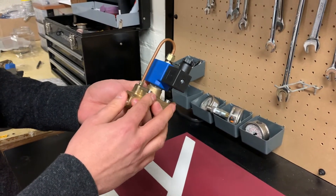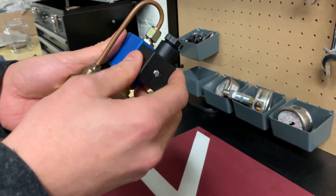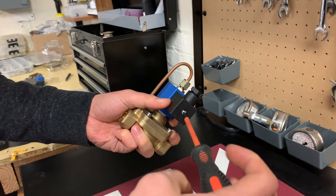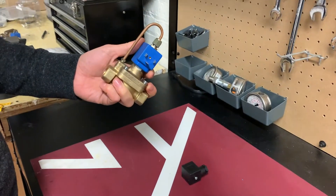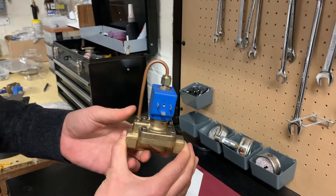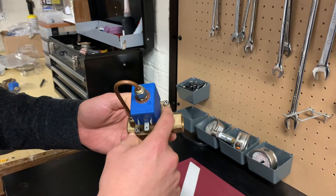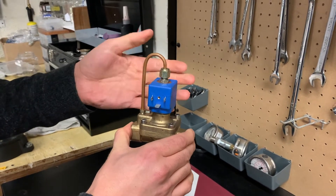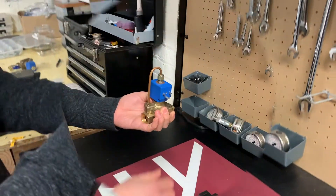To fix this issue and clean the inside of the valve, the first thing you need to do is remove the electric connector using a Phillips head screwdriver. Then, since the valve is connected on each side with pipes, remove the four screws around the solenoid valve so you can remove the top part and access what's inside.